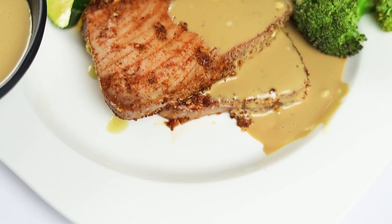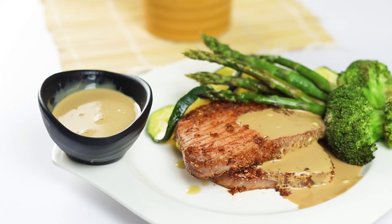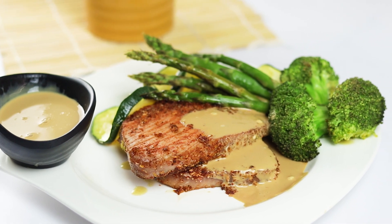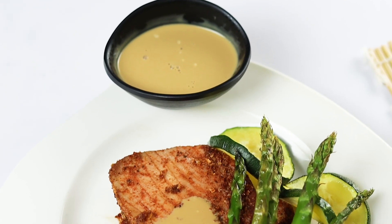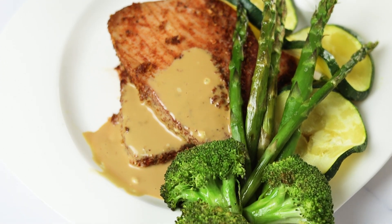Keto tuna steaks with wasabi sauce are a perfect pescatarian dish that's high in protein and full of flavour. With simple ingredients and easy preparation, it's a great way to enjoy a nutritious meal that fits your keto lifestyle.